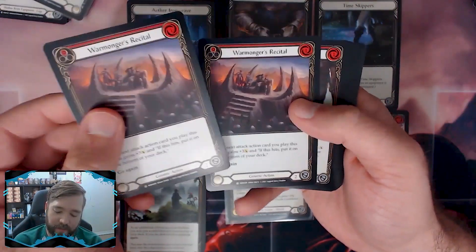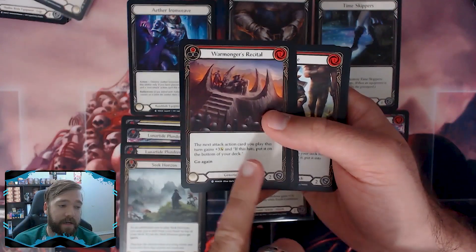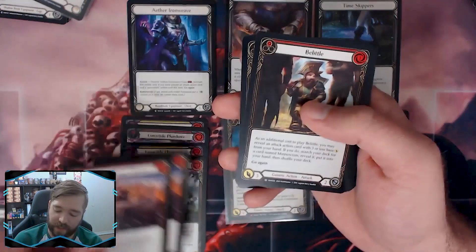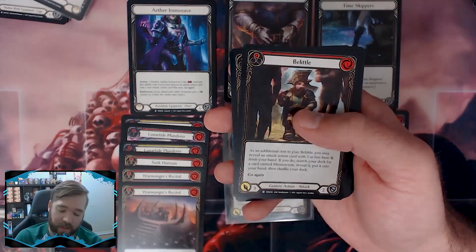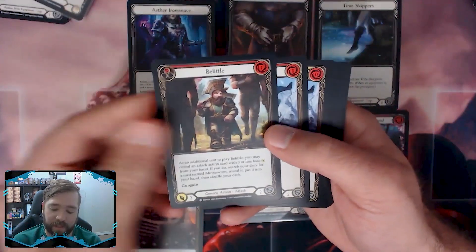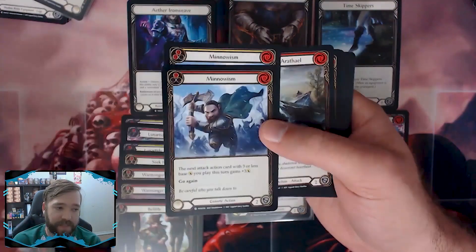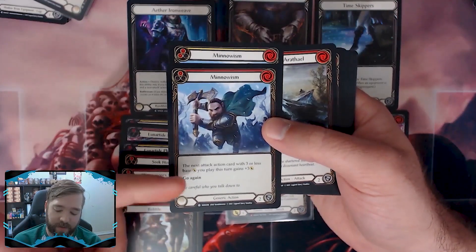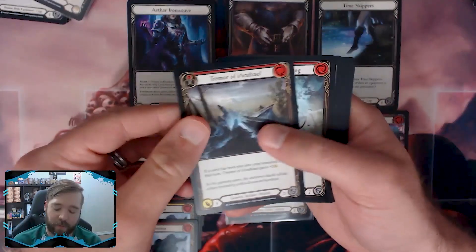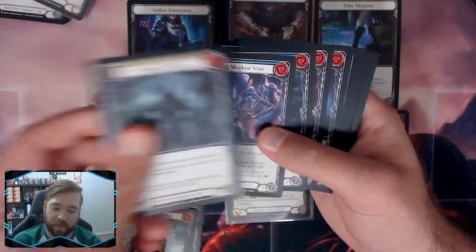Warmonger's Recital is fantastic, even better in Chain because if it hits you get to put it on the bottom of your deck and avoid decking out faster. In Chain they do cost one and they are non-attack action cards, which is beneficial for certain Chain effects. Belittle is kind of fine. Minnowisms are both good because they buff up whatever you're attacking with — most things attack for three or less so they get plus two or three.